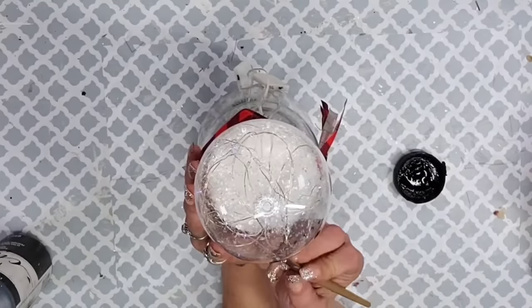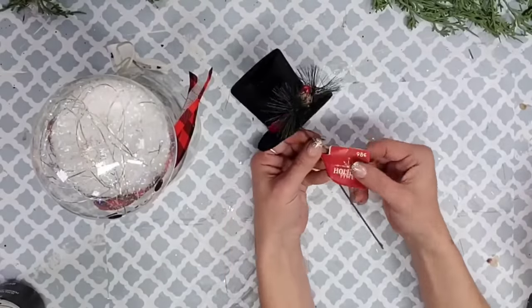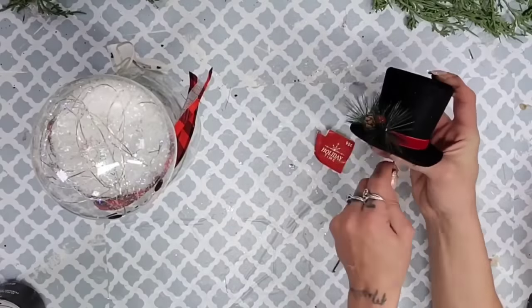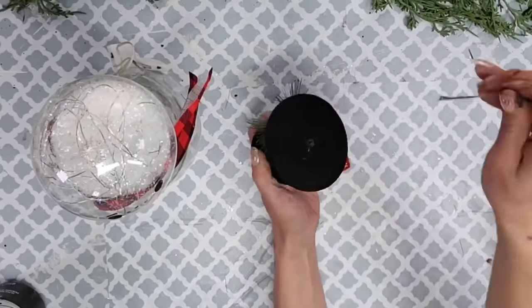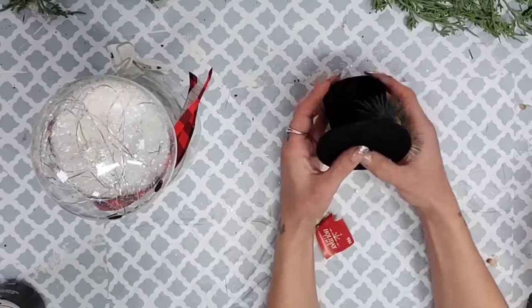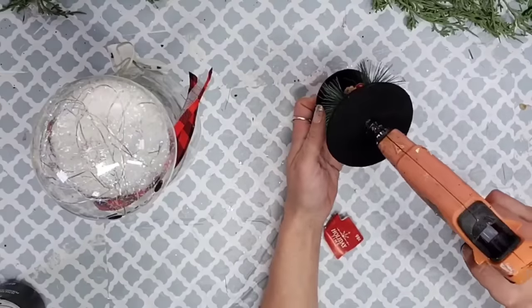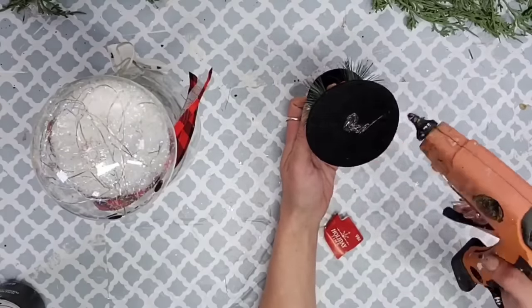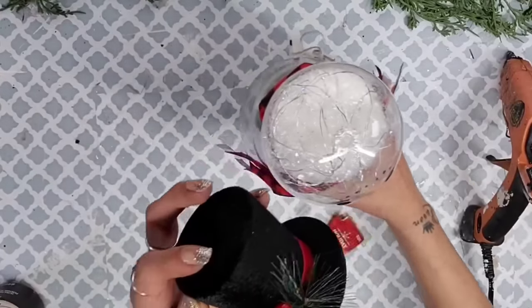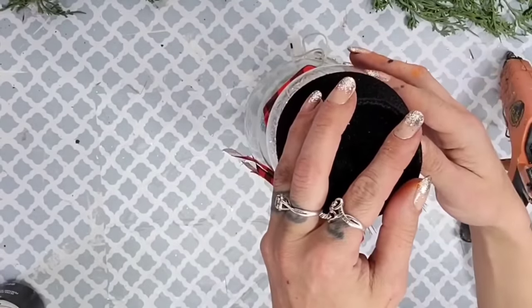I was able to find a hat for this snowman. Dollar Tree also has perfect-size snowman hats, but this one was only 98 cents from Walmart so I grabbed it. I pulled it off the pick and dented it slightly so it looks more realistic once glued on, then added a little hot glue and placed it right on top of our snowman's head. This DIY is done.